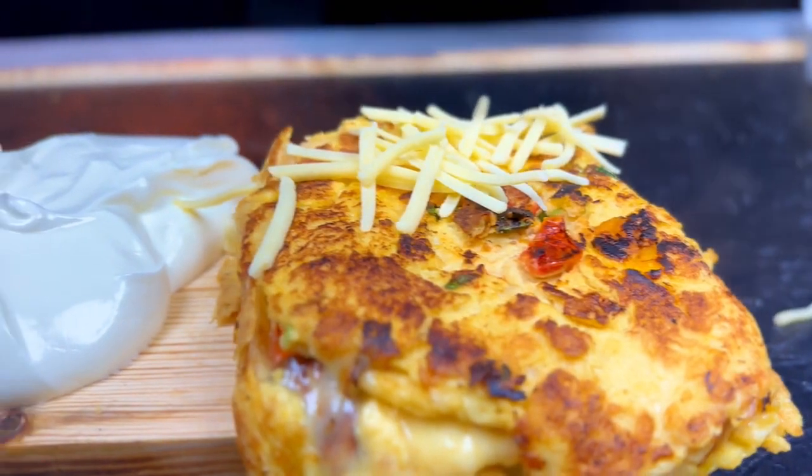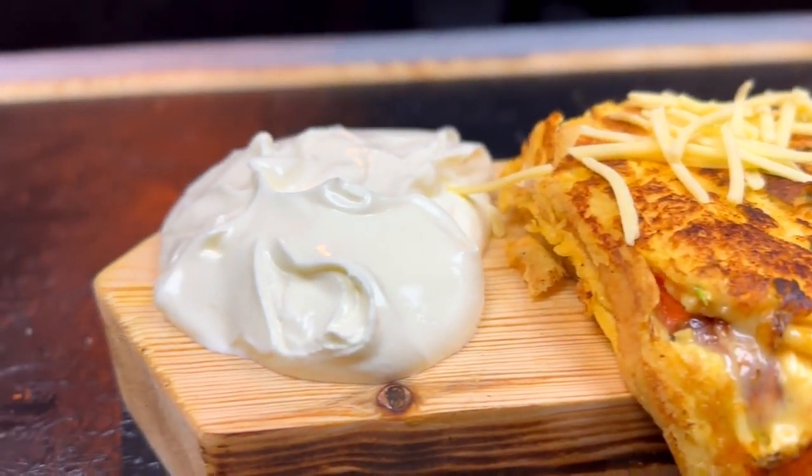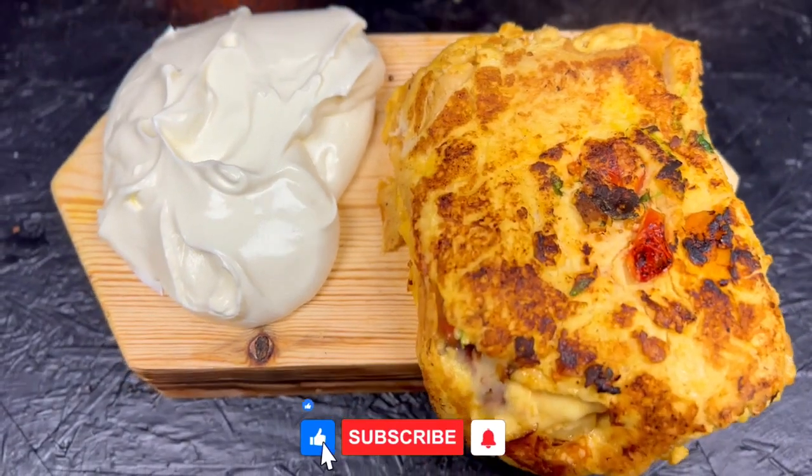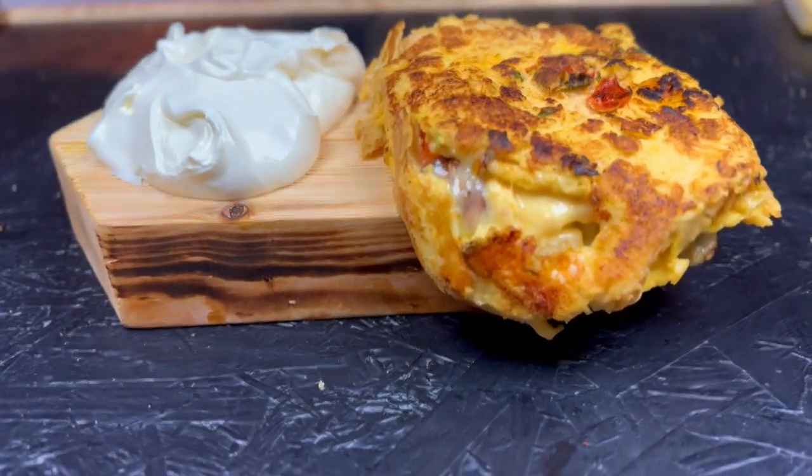An Indian Omelette in the morning is all you need for a positive and energetic day. It's simple, healthy and very tasty, so press the subscribe button and stay until the end to find out the recipe. Good appetite!